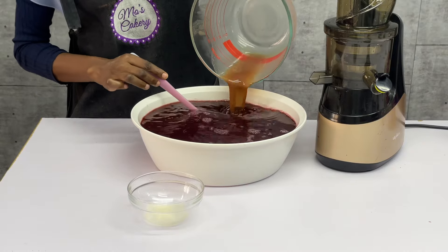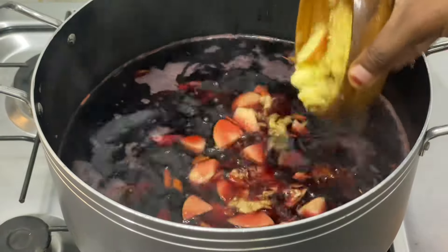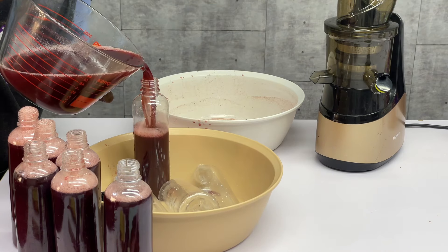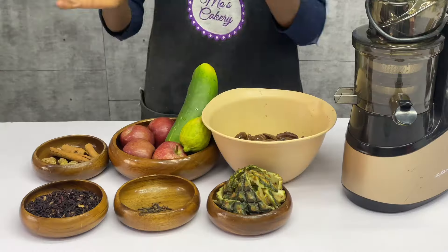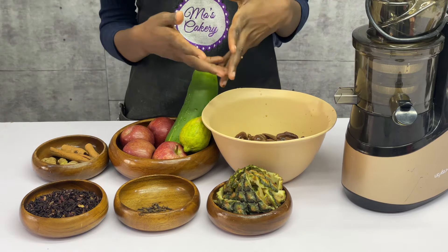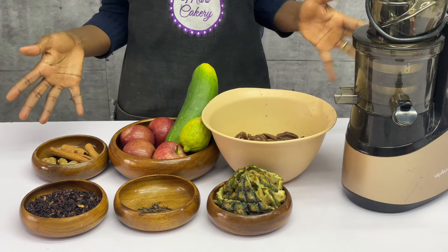I know you make fruity zobo drink, but have you seen this kind of fruity zobo drink that is so different from the regular zobo drink that you know? Hey guys, welcome back to my channel. In this video, I'm going to be showing you how to make this fruity zobo drink that is so different from the regular ones.